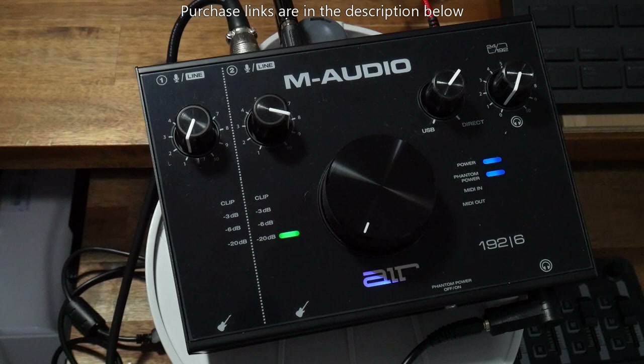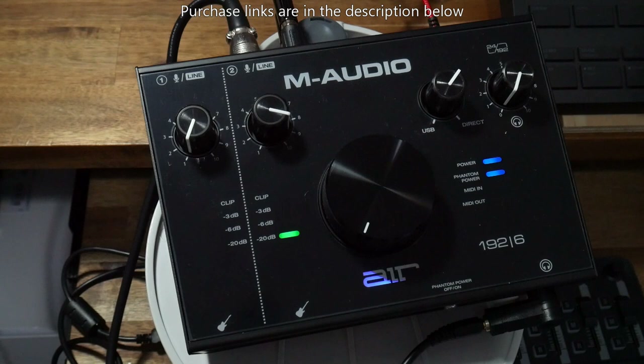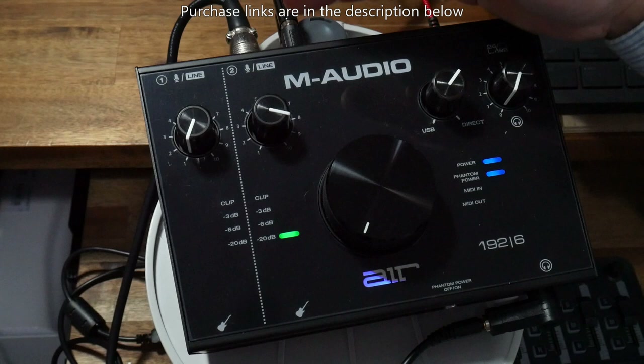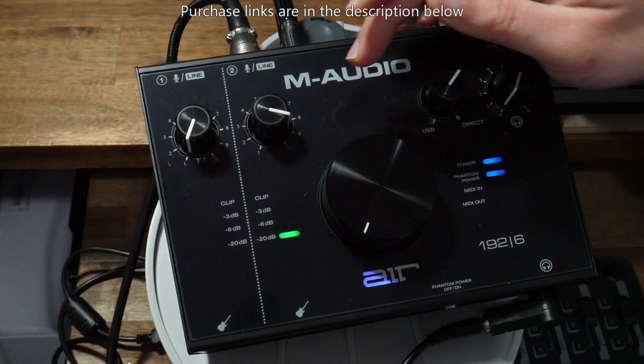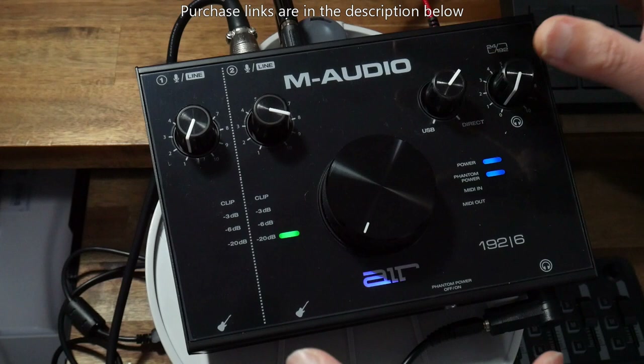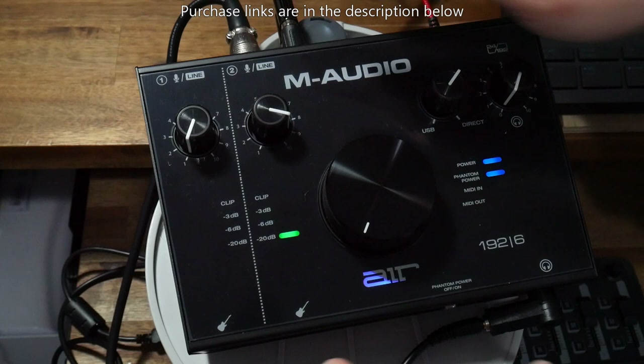At the back you've got two XLR combo inputs, which means they take XLR connectors basically for microphones or line inputs for instruments — instruments with active pickups, for example acoustic guitars or most bass guitars. At the front you've got two passive line inputs for passive pickups, for example the typical electric guitar. Now, even though it seemingly has four inputs, you can only use two channels going to your computer at any given time. If you plug something into line one on the combo input, it cuts out the corresponding instrument channel input, and the same with the other line two channels.